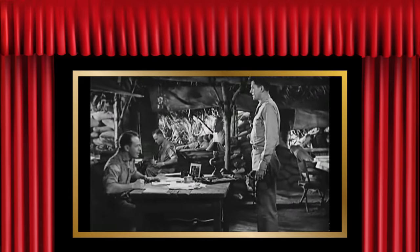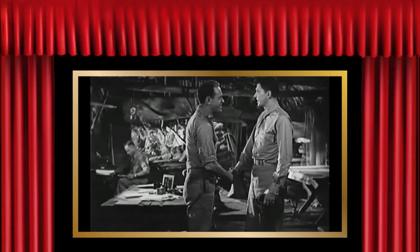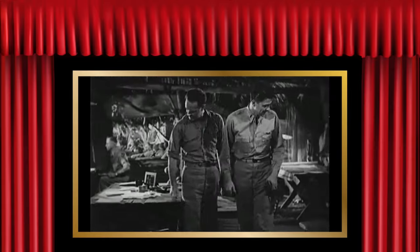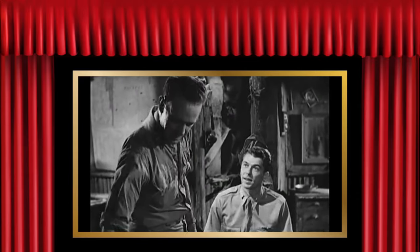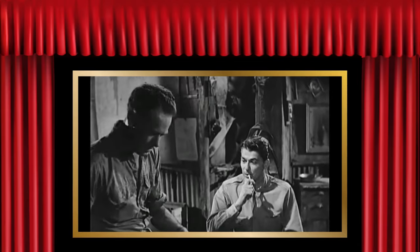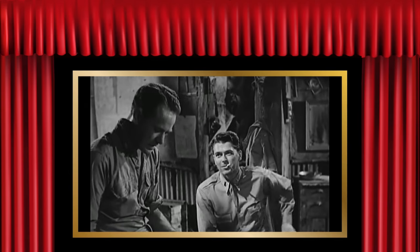Lieutenant Saunders reporting for duty, sir. Glad to have you with us, Lieutenant. Glad to be here, Major. We can certainly use you. Sit down. Cigarette? Oh, thank you, sir. How was the flight over? Well, I made it, sir, with the help of the P-40. You like our P-40s? Oh, yes, sir — it's a nice airplane. Good.